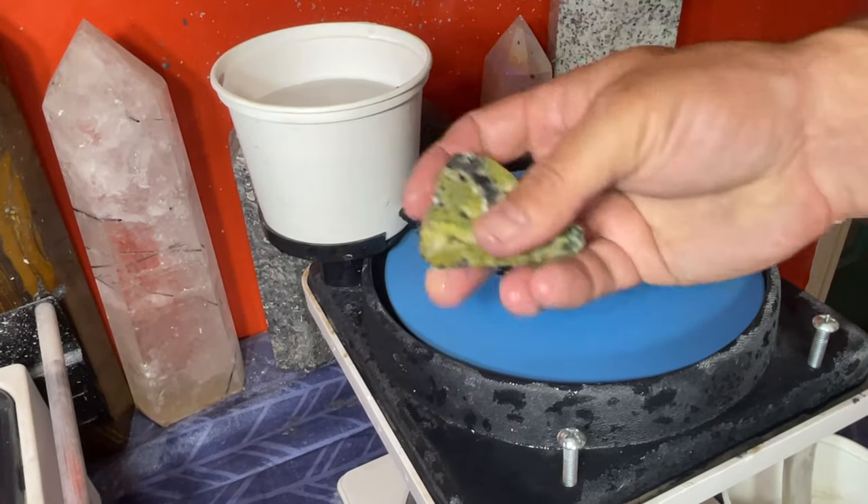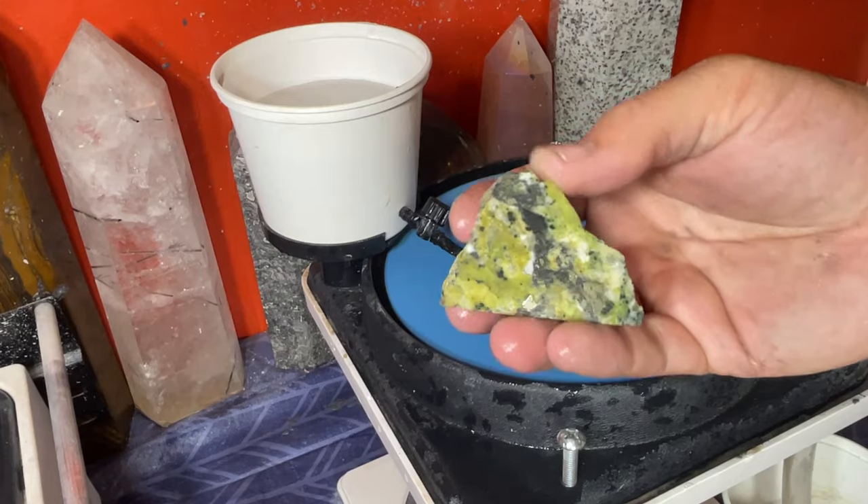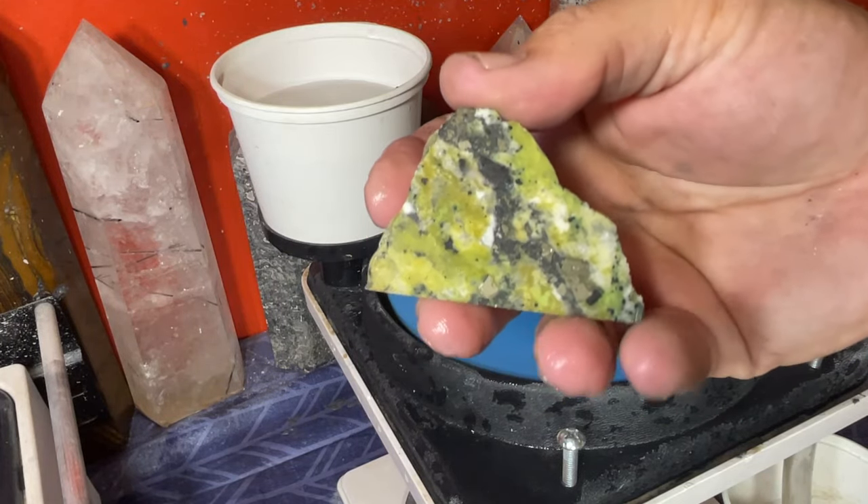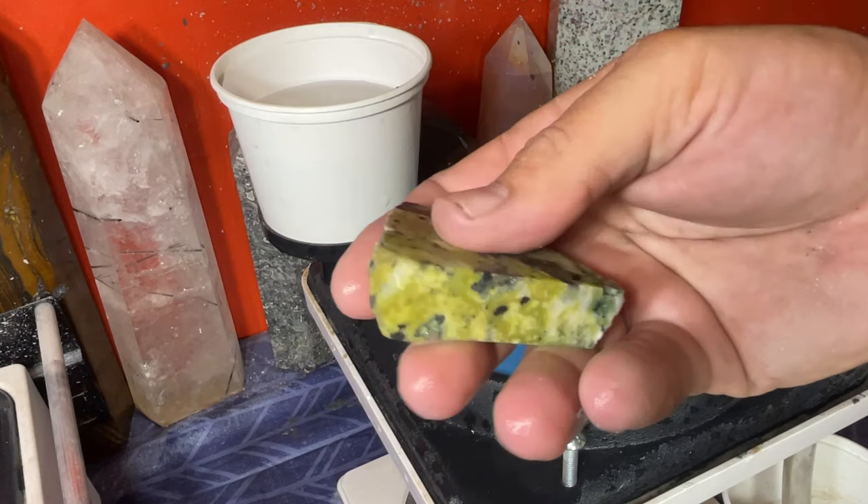Time for the final wheel, the final grit. I'm going to get these all perfectly polished up and then we're going to take them under the lights and see what we got.